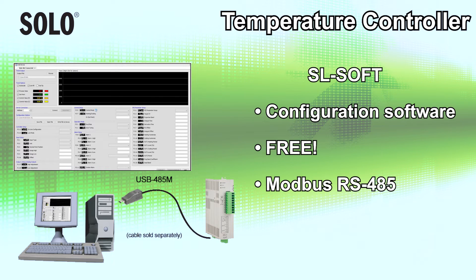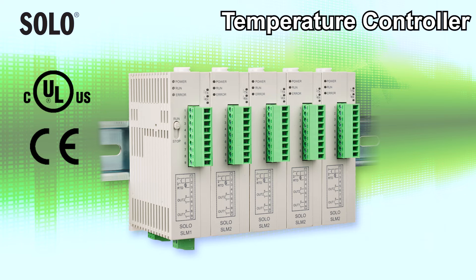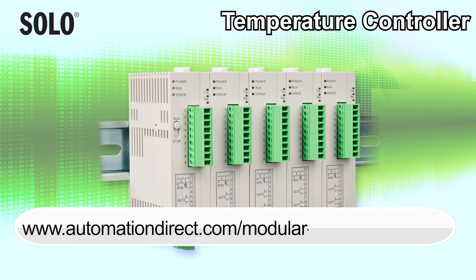Use the free solo configuration and monitoring software and the built-in Modbus RS-485 communications port to configure these controllers. The solo modular temperature controllers offer these agency approvals and have a 2-year warranty. Learn more by visiting automationdirect.com/modular-temp-controllers.